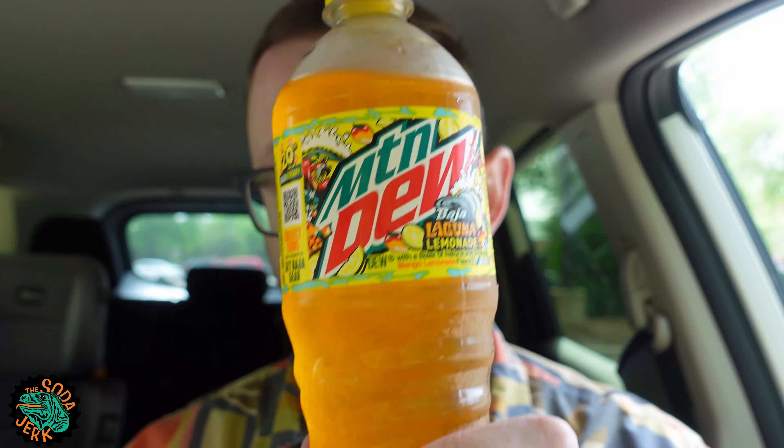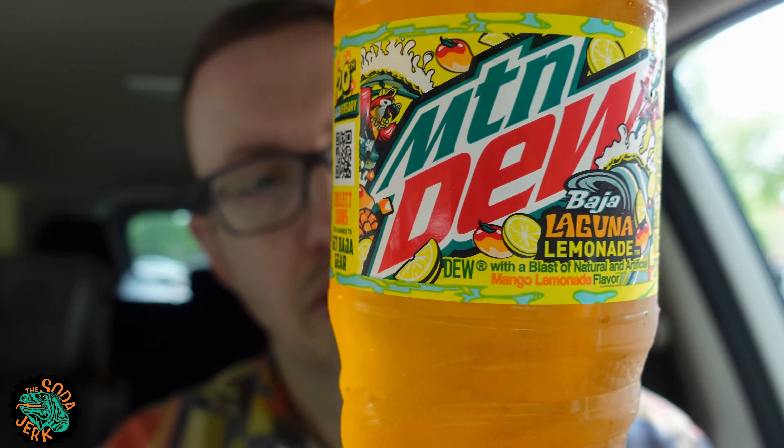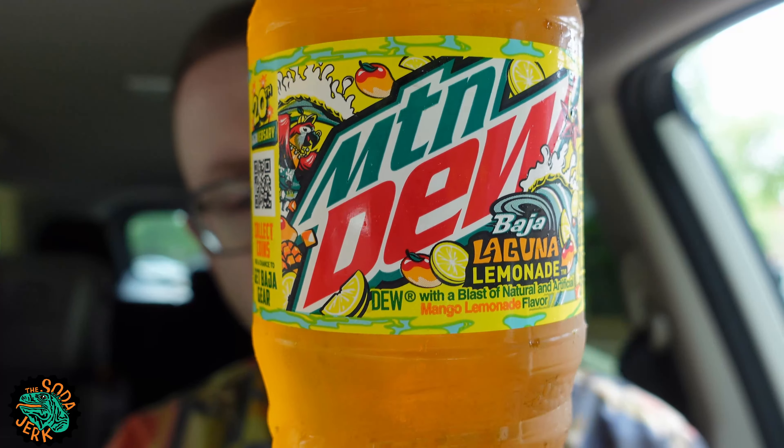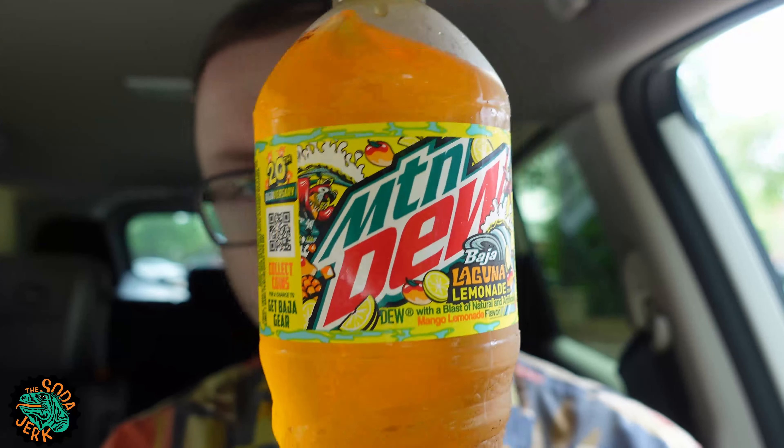How much sugar is in this? 73 grams. How much caffeine? 91 milligrams in this 20-ounce bottle. It's a nice amber — well, kind of. I was going to say dehydrated yellow, but that's really gross. It's a very mango orangey-yellow color. Drink more fluids.